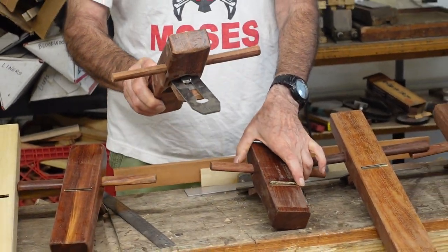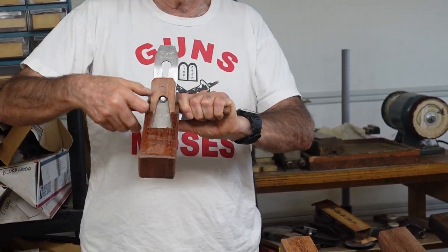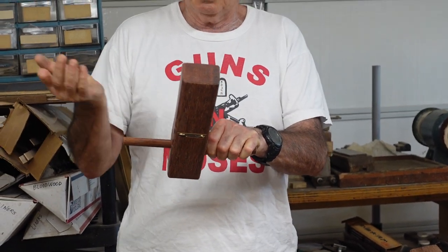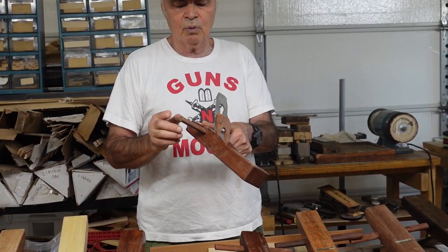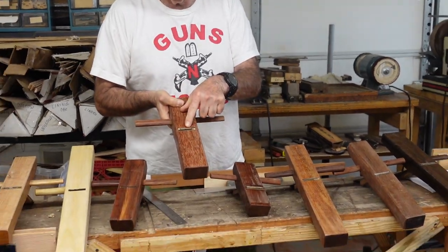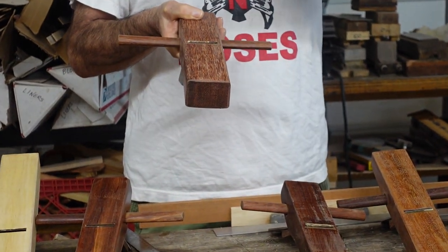These other ones here — here's kind of an intermediate between a smoothing plane and a jack plane. It's about 12 inches long, also with the same generic 44 millimeter blade, or one and three quarters of an inch, at 45 degrees. It's got a larger mouth opening, so it can be used as a rough jack plane to get some big shavings and a lot of material out of the way quickly.